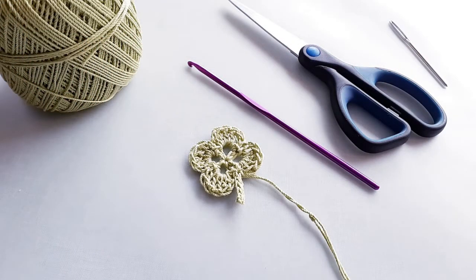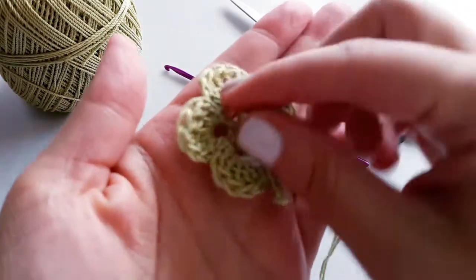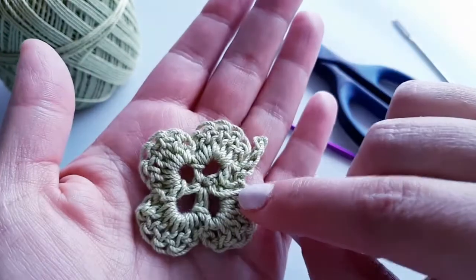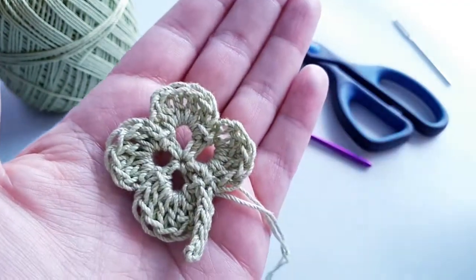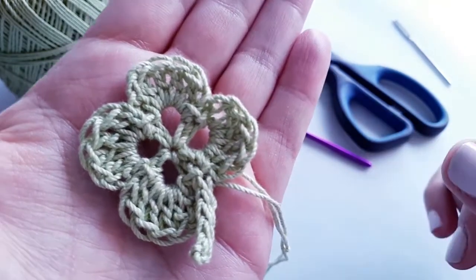Hi guys and welcome to another episode of the Stitch Sessions. This is a little bonus video — something cute and quick — and in honor of St. Paddy's Day coming up, I thought we would make this really adorable little shamrock four-leaf clover applique. You can put this as an add-on to a cute little hat, on the lapel of a sweater, or add it onto a sweet baby blanket.